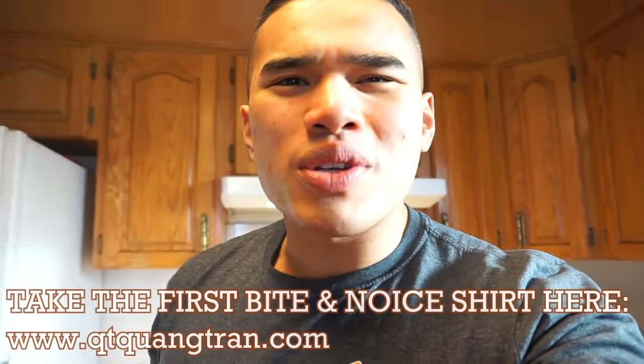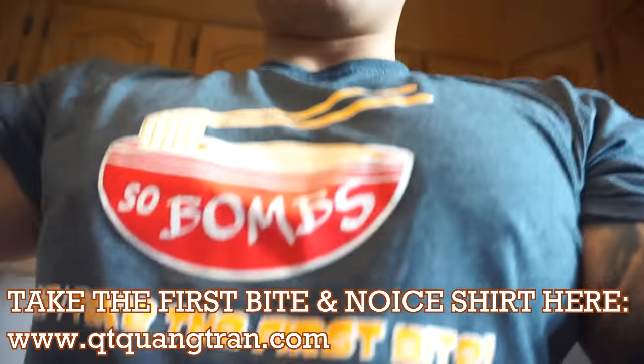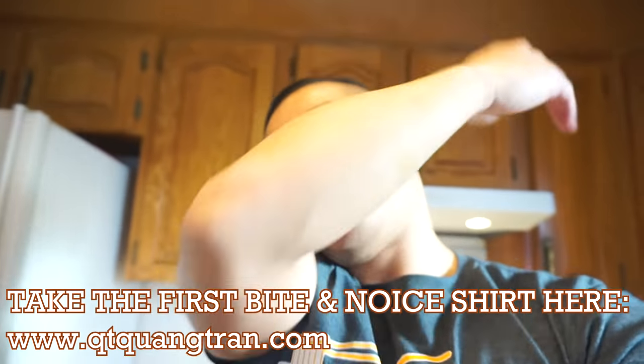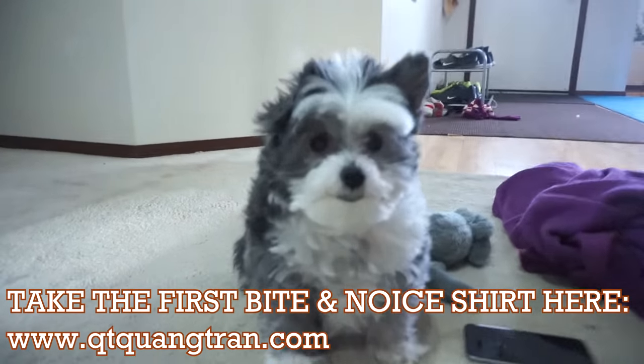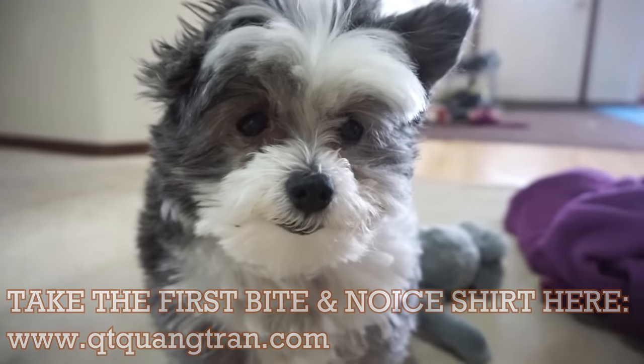That's it, guys — hope you enjoyed this one! Don't forget to subscribe if you haven't, and also pick up one of our 'Take the First Bite' shirts if you haven't. Share this. Peace out!